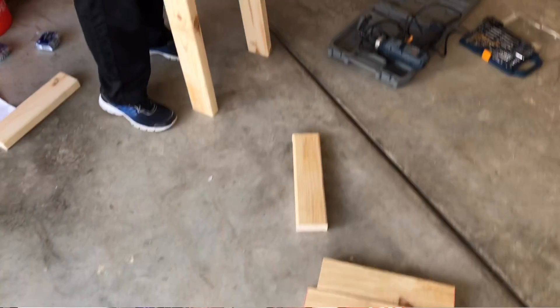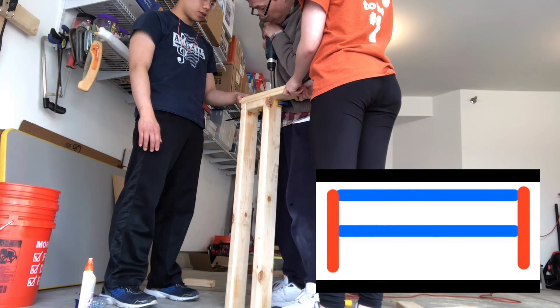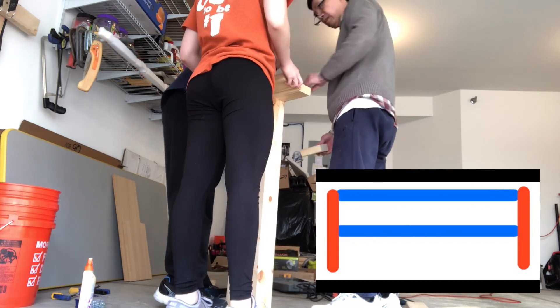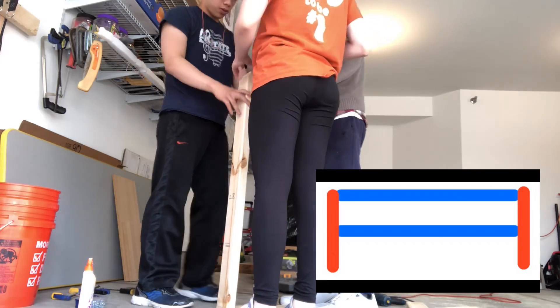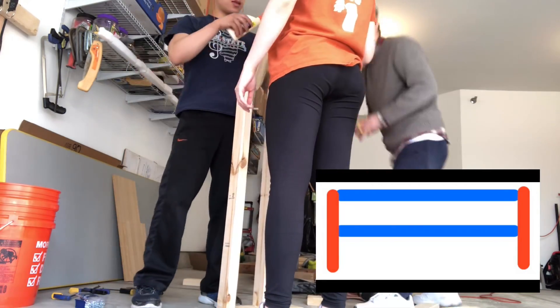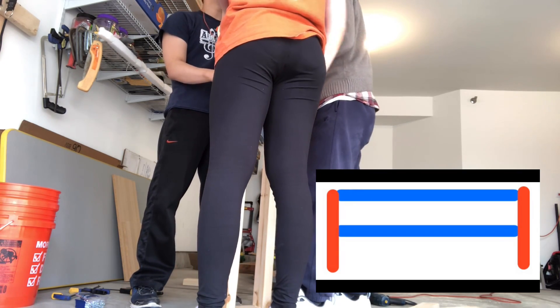We first attached the long pieces to a 13.5 inch piece for the sides, and we did that for the other side too. We used a small scrap piece of wood to hold the long pieces at a fixed distance away. Because my video wasn't so clear, I drew a diagram of what pieces to attach, and it's color-coded with the diagram in the beginning.